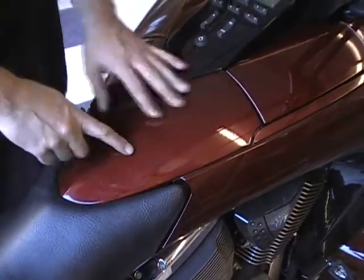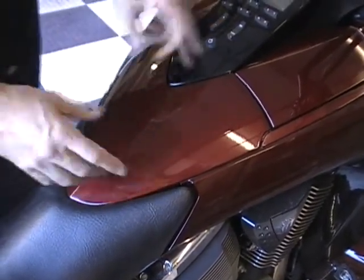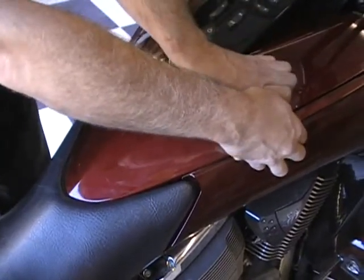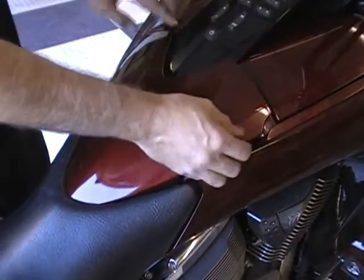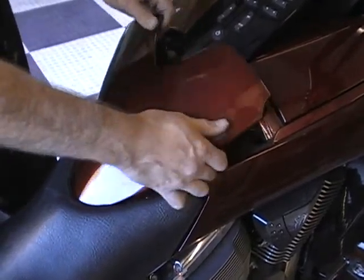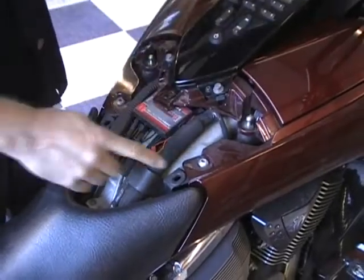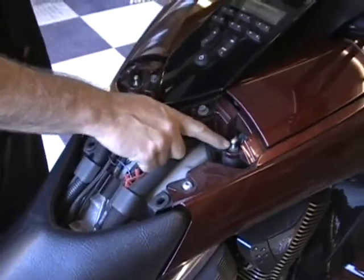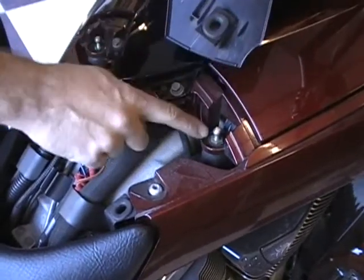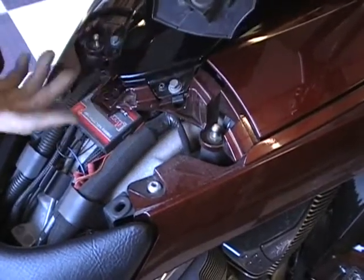The first thing you are going to want to do is pull this access panel off. This is real easy — no bolts, no nothing. Just get your fingers under there, pop it up, and you want to kind of do it even — pop up the other corner. Just lift that up, kind of pull that out, it comes right out. See it has these little pins here and that little pin is where this rubber grommet goes on. That's all you do — just lift that off.